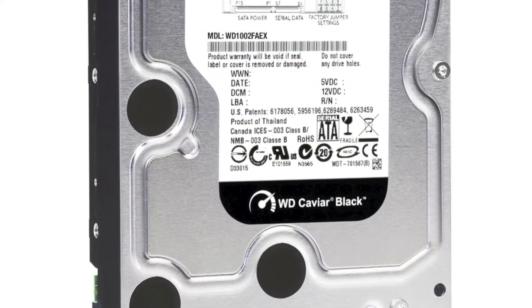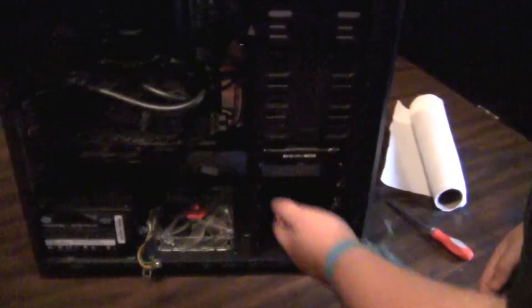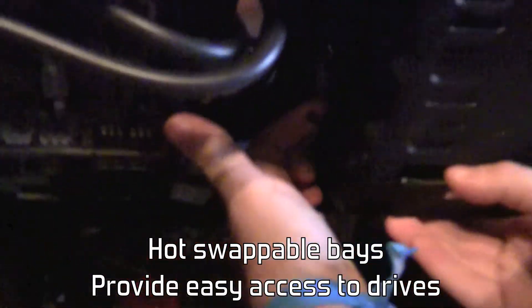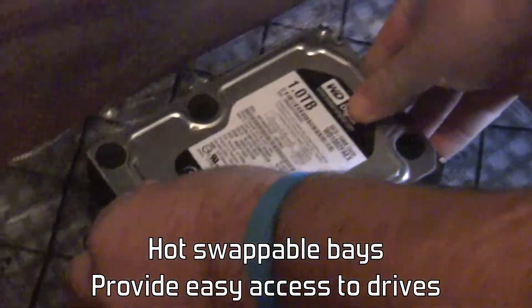The first thing we're going to remove from our computer is going to be our hard drive. We have our hard drive hot swappable, so we can just pull a tab here and pull it out. We're going to put the hard drive down on the anti-static mat.